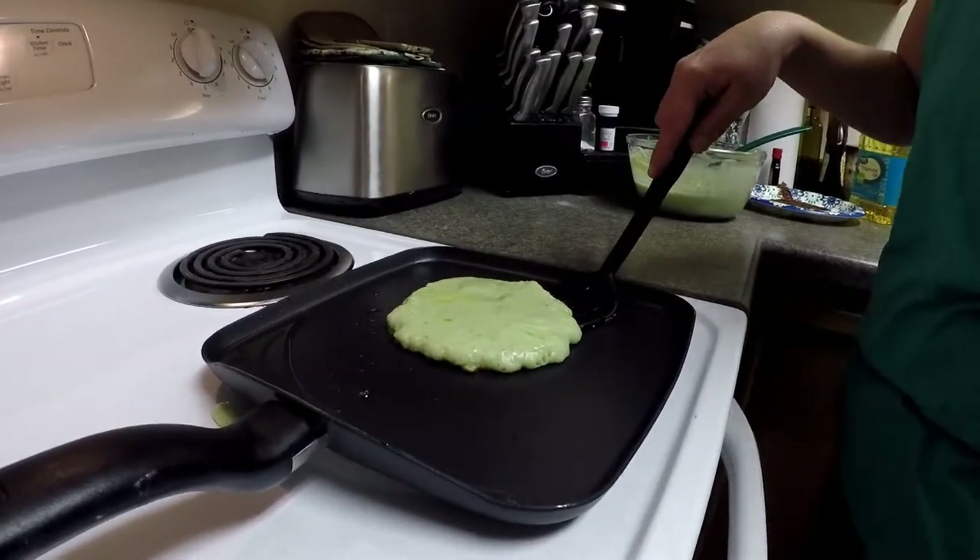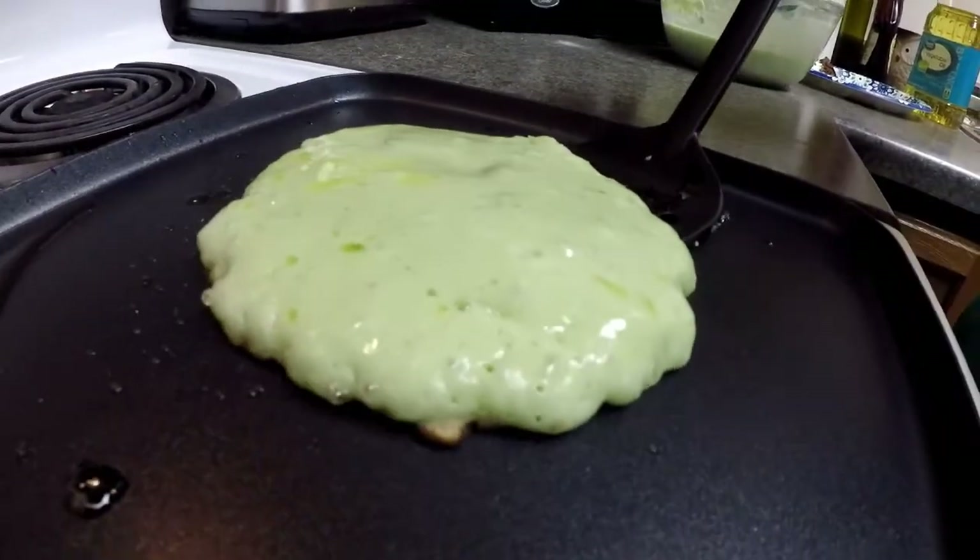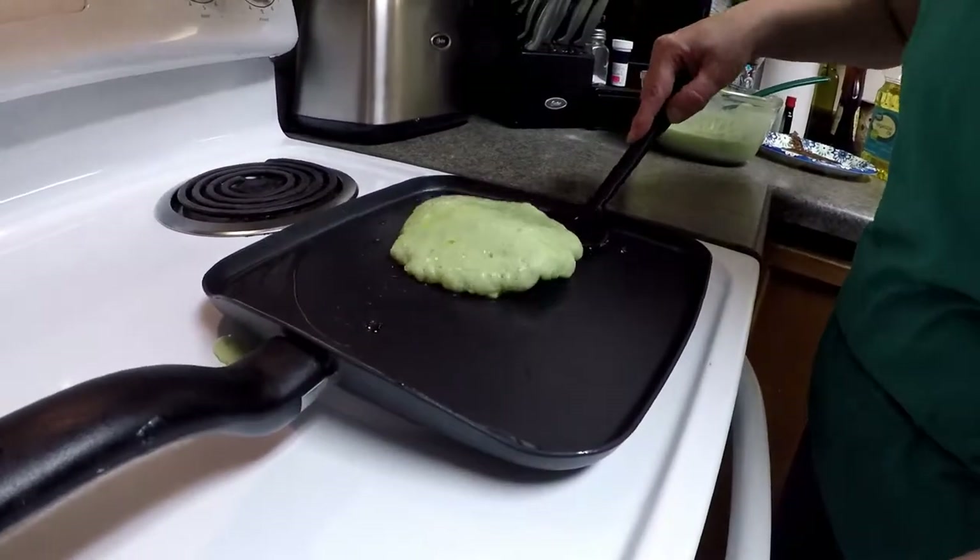My pancake on the top is starting to get a little bit bubbly, so I slipped my spatula underneath it and I'm going to go ahead and give it a flip.